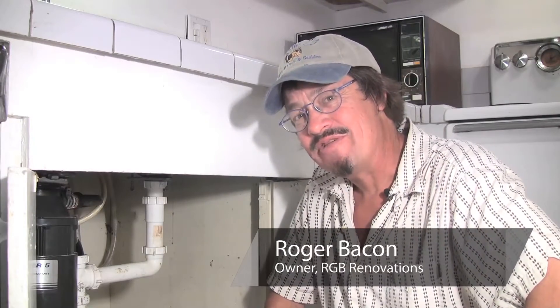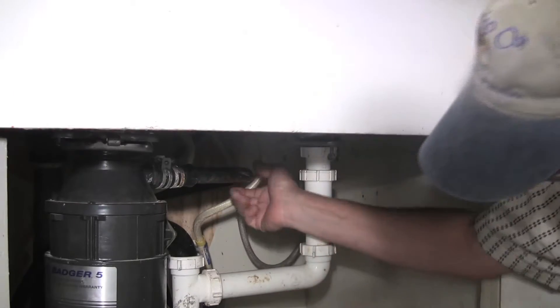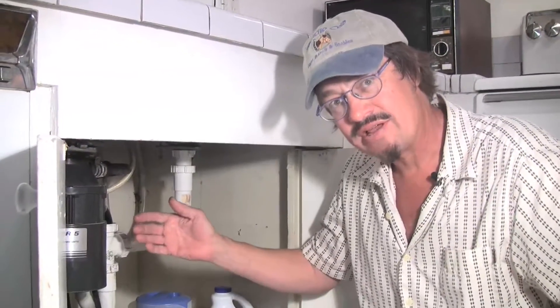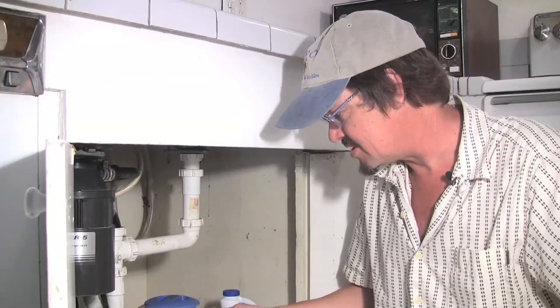I'm Roger Bacon with RGV Renovations and this is how you repair a leaking dishwasher drain. Today we've got a dishwasher that drains right into our garbage disposal, and it turns out every time the dishwasher runs, a bunch of water comes out and leaks underneath our sink.